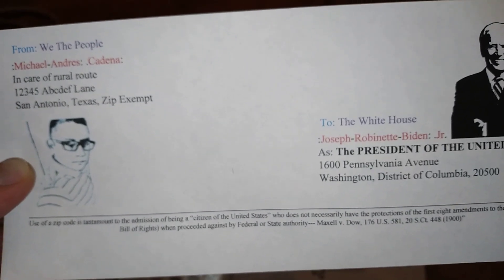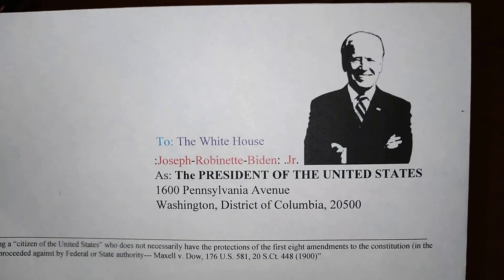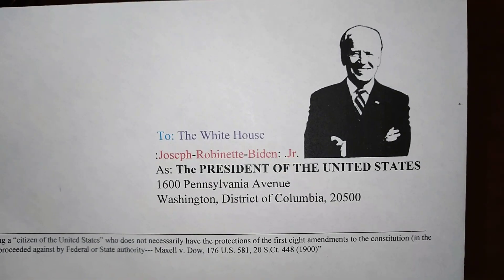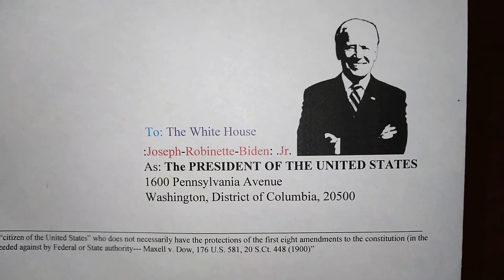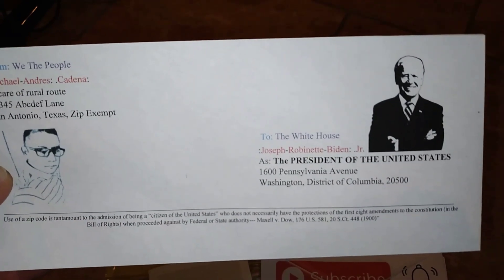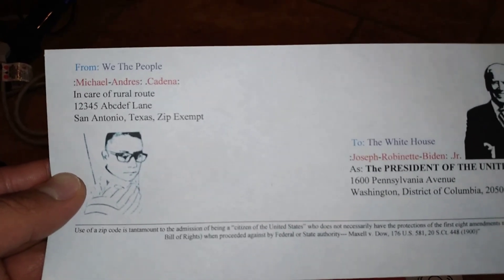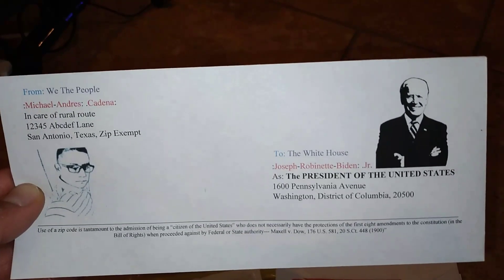That's why you don't want to be using zip codes. As an example, if we wanted to write to the president, that's the address to the White House in case anybody wants to write to the president. I thought it would be pretty cool if I did a silhouette of President Biden, since my channel is kind of like that anyway — Dad versus CPS. Like, share, and subscribe.